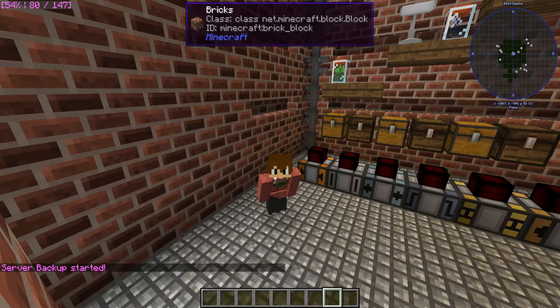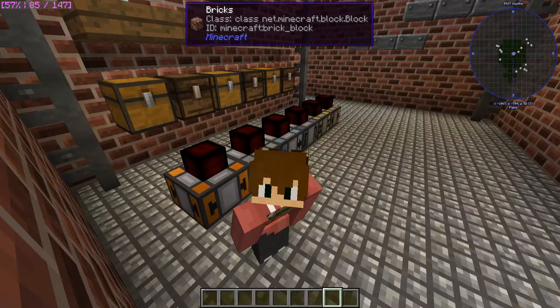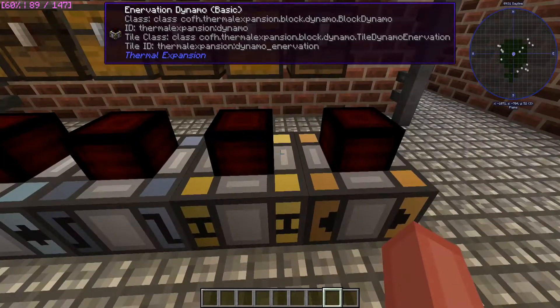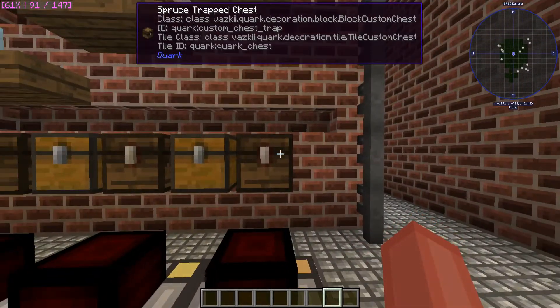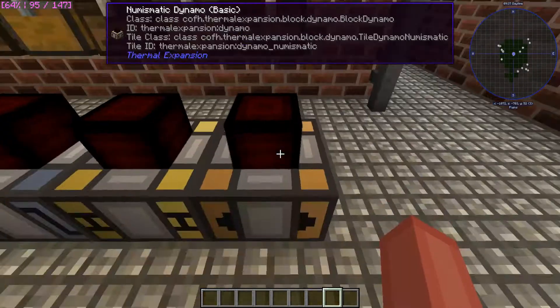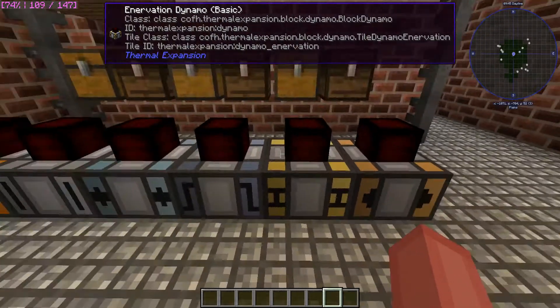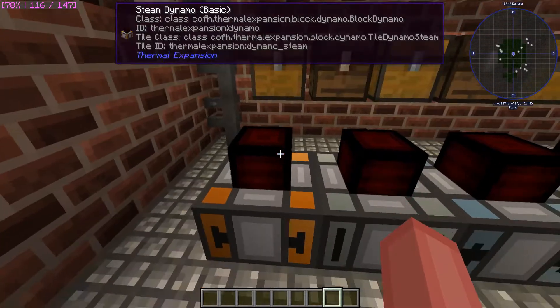Hello everybody, welcome back to another video. Today I'm going to be going over the thermal expansion dynamos right here. So these are all the dynamos that you have offered to you in thermal expansion, and in these chests are the fuels that they will contain — not all of them, but a good portion. I'm just going to be doing a quick explanation of what these are, what they do, how you can use them in your machinery. So I guess we'll start off with the most basic one, which is the steam dynamo.